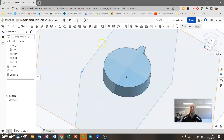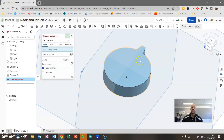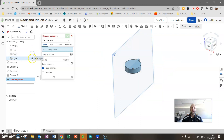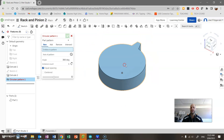The next tool I'm going to use is really powerful — it's called a Circular Pattern, found here. Linear Pattern is the default; I want Circular Pattern. You can also notice here that my planes can get in the way a little bit. If they start to annoy you, you can turn those off by clicking over here. I'll turn them off so I don't accidentally click them.